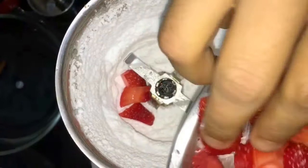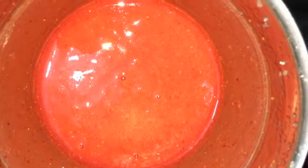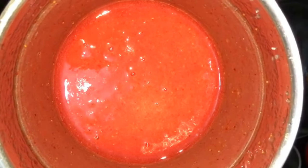Blend it till smooth. Now add chopped strawberries to the blender. Blend strawberry and sugar together till smooth.